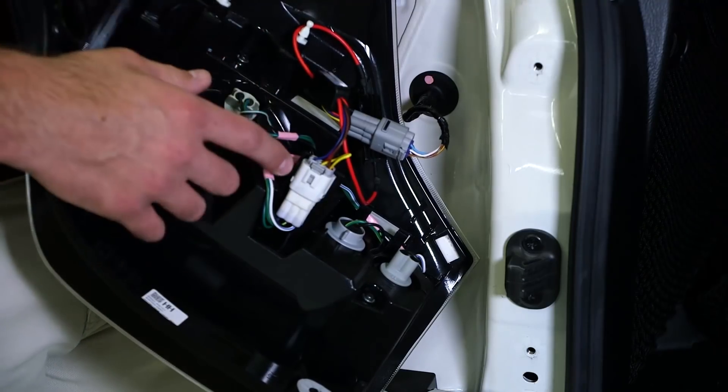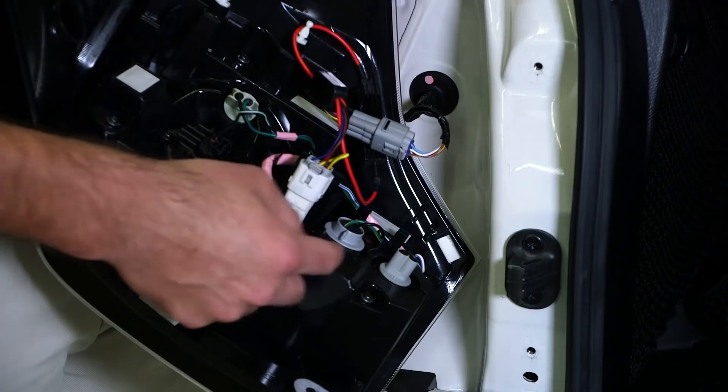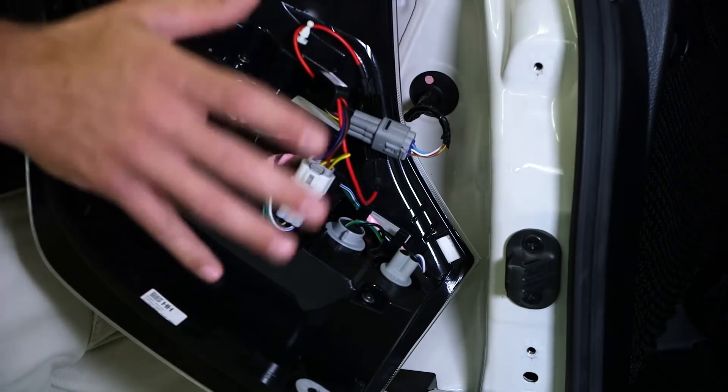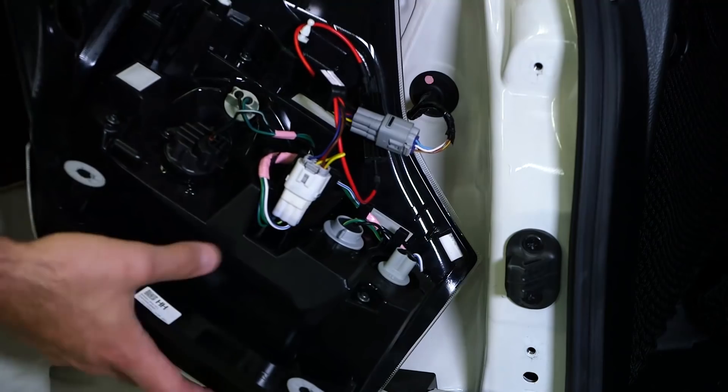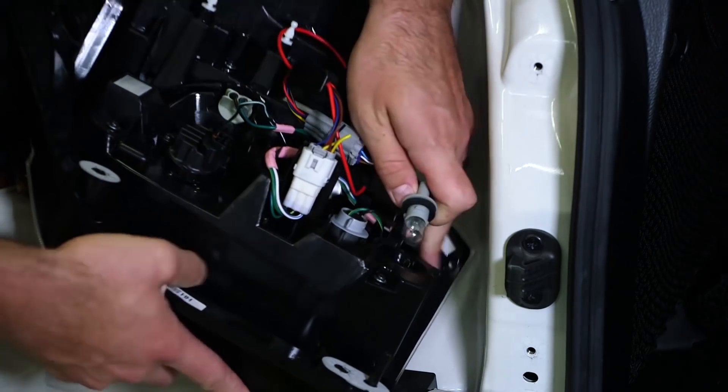With your tailless turn module installed, now's a good time to go ahead and replace your factory incandescent backup and turn signal lights with LED bulbs for dramatically increased visibility when reversing. To remove the factory reverse light, turn the connector counterclockwise and pull it from its socket.